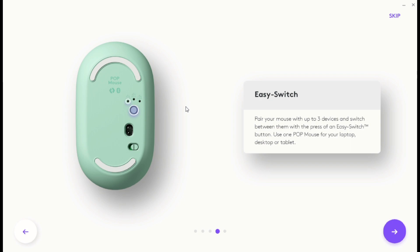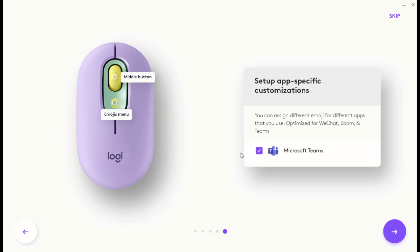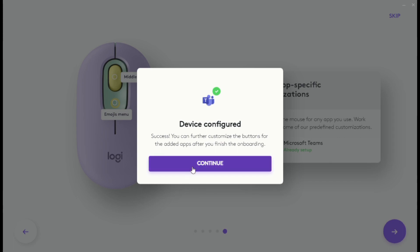Easy Switch allows you to directly switch between three paired devices. Once you click the button, you will get a blink notification. You can also assign different apps that you use on a regular basis — this is a very interesting feature.